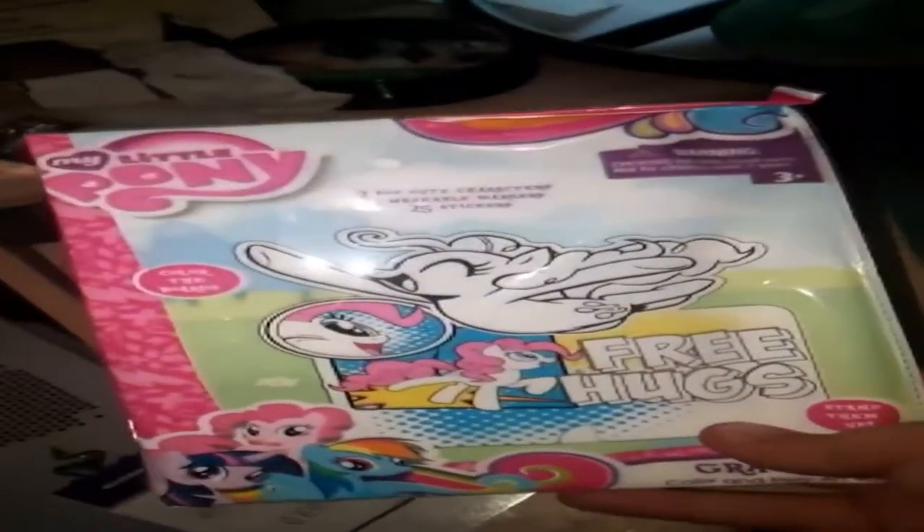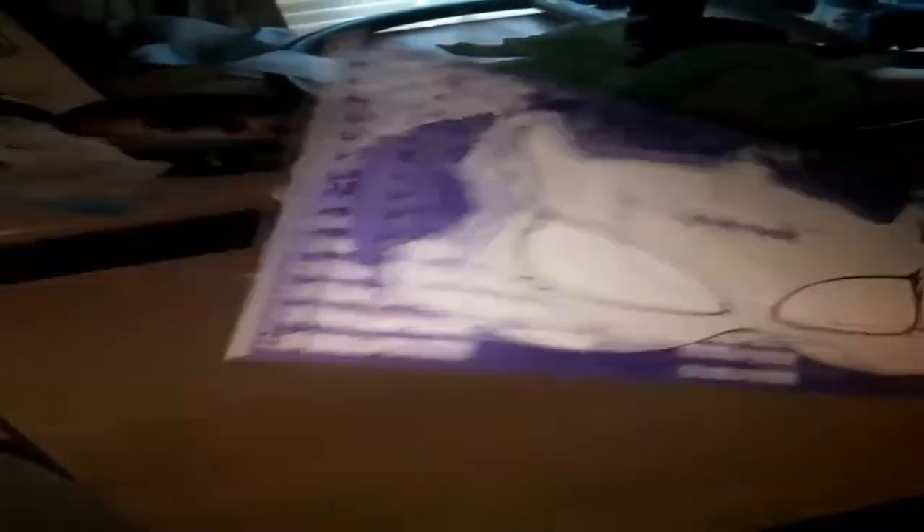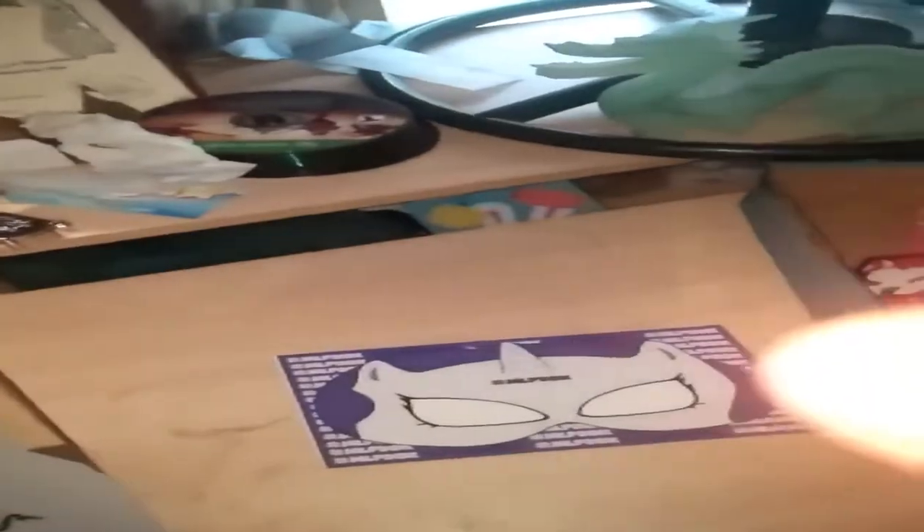And then we have an art board, so you can doodle and color all over it. Then you get the usual stuff, and then you have a rarity mask. That is to enter into a competition where you can earn a $200 value MLP box.